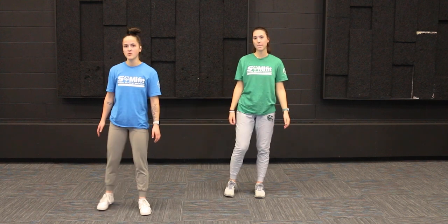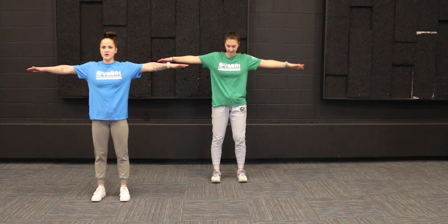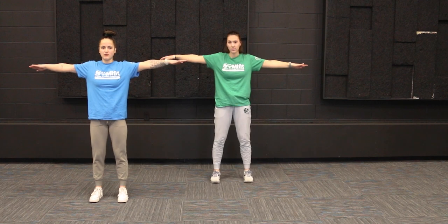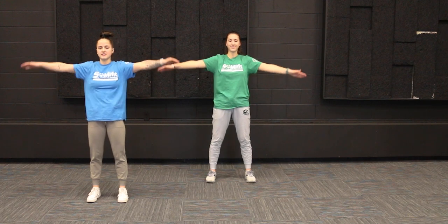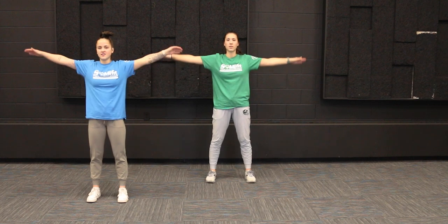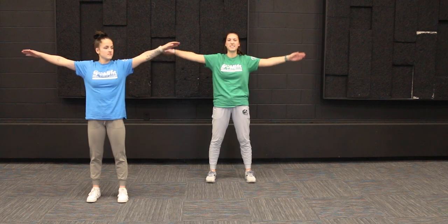So for starters, we're going to start with our arm circles — everybody's favorite. We're going to first start going forward, so get those arms in a nice T position. Your feet can be about shoulder width apart and let's start making those forward circles. We're going to go for about 30 seconds here. You can make these big circles or small circles, but ideally about the size of a dinner plate.